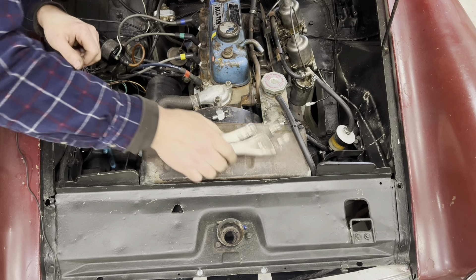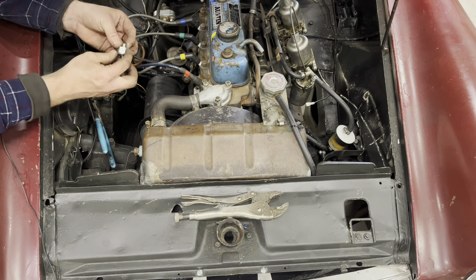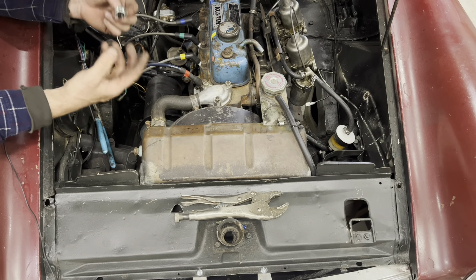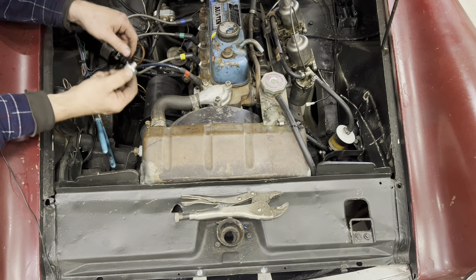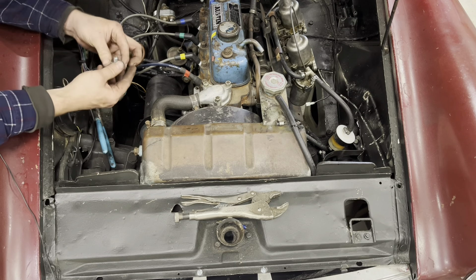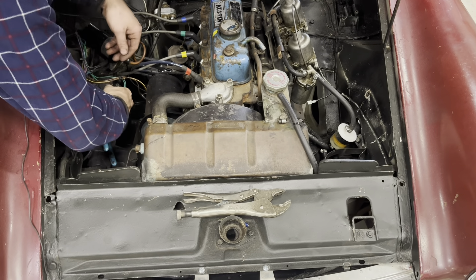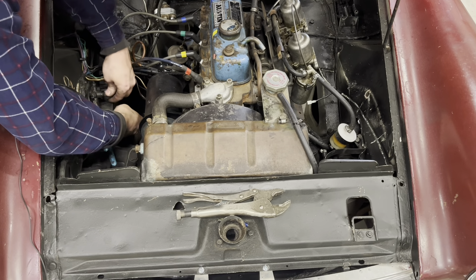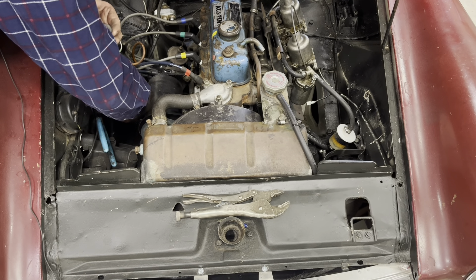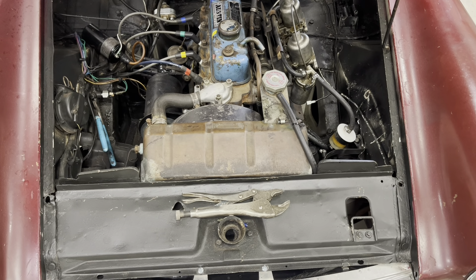A lot of people go crazy with Teflon tape, but this is a pipe thread — the further you screw it in the tighter it gets, and it's supposed to be self-sealing. It doesn't actually need any Teflon tape. I know some people will disagree, but I never use it and I've never had a leak. We only lost like one or two drops of brake fluid.